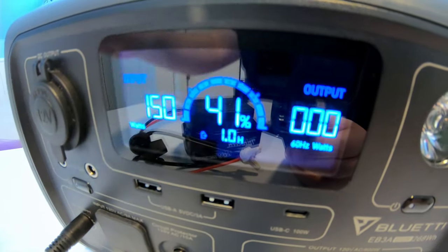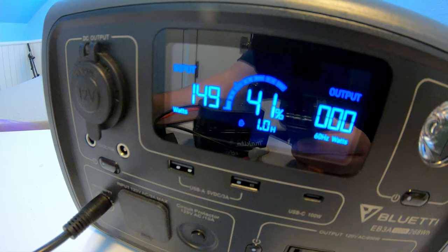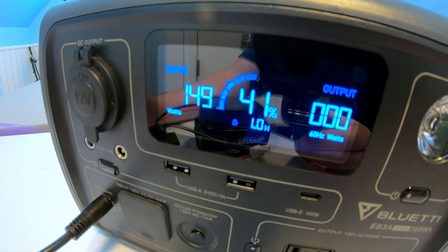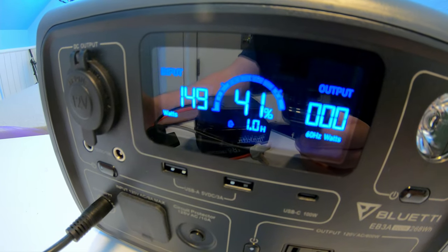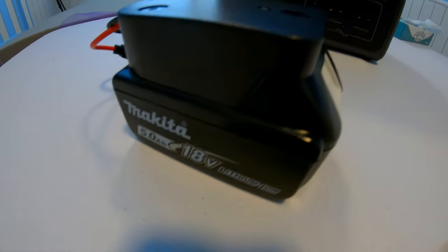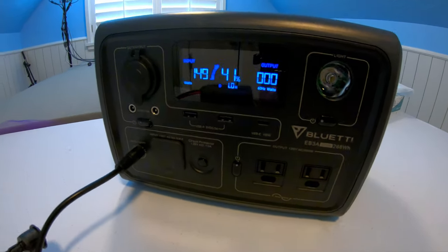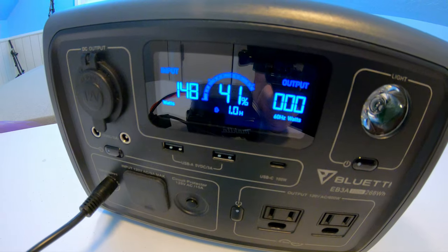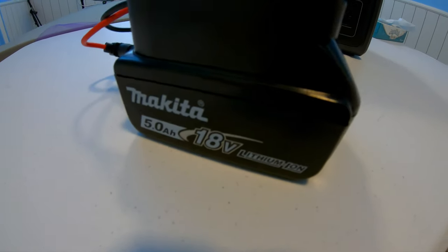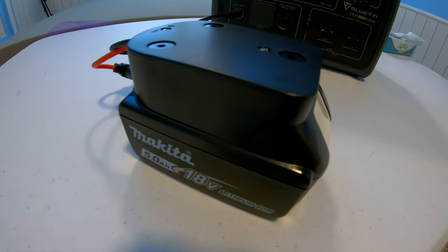I've got the Blue Eddy set to standard charge mode, and as you can see, the Makita battery is dumping in about 150 watts of power, which is awesome. Now this battery is only 5 amp-hour, so it's certainly not going to completely recharge the Blue Eddy — but it gives the extra watt-hours you might need. And since I have multiples of these batteries, if one is done I can swap it out for another.